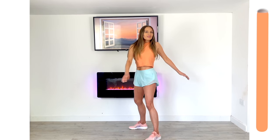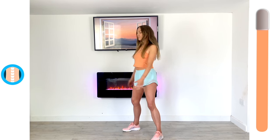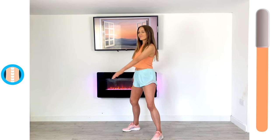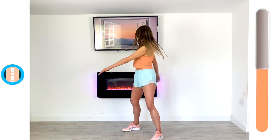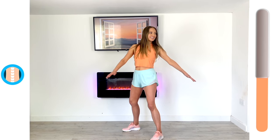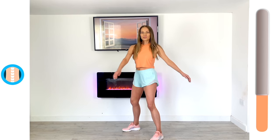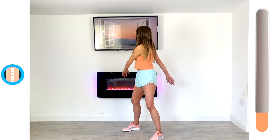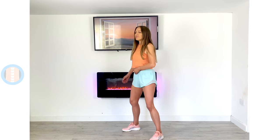We're going to repeat now, working the same joint but with a slightly different move. Just that lovely twist — knees are slightly bent. Just really relax those arms and swing from one side to the other. Make sure you're keeping your hips facing forwards so we're really feeling that through the spine. Just relax the rest of the body — it's that really nice free-moving motion.